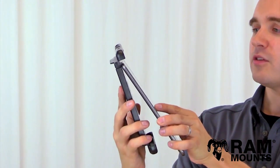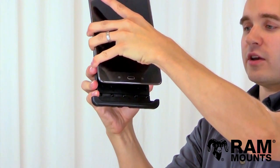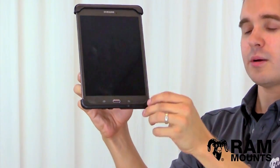The way this works is you simply insert the tablet upward into the holder to expand the spring tension, and then you lay the device against the holder and rest down onto the bottom cup, and that will secure it in place — and it's that simple.